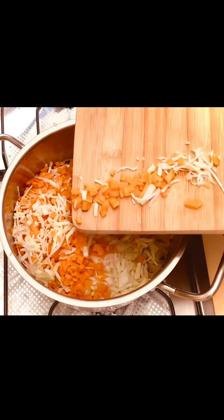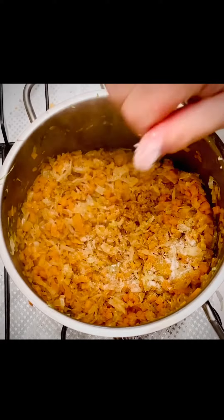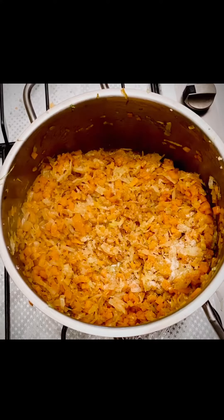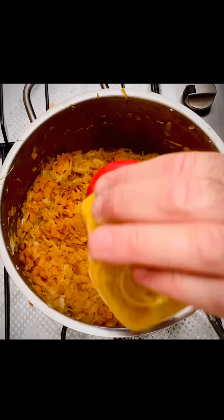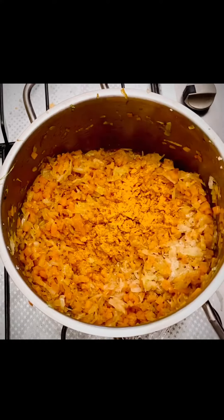Let's mix it in. I'll see you next time.